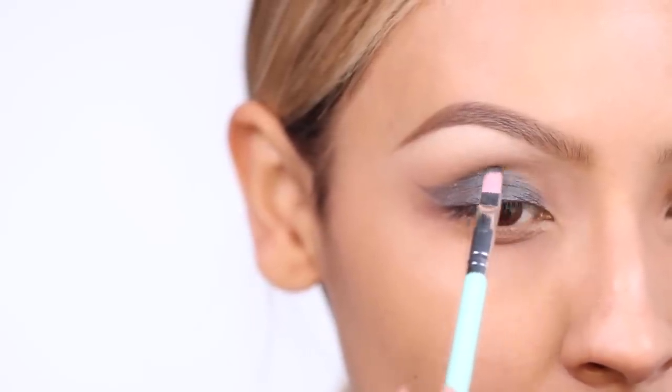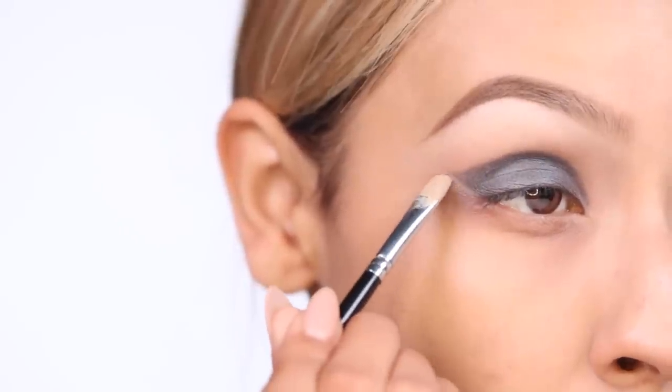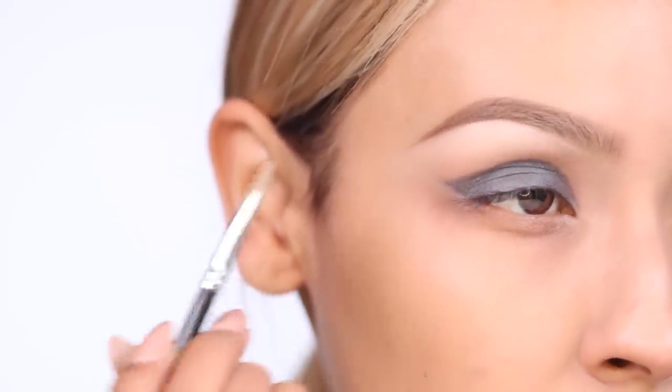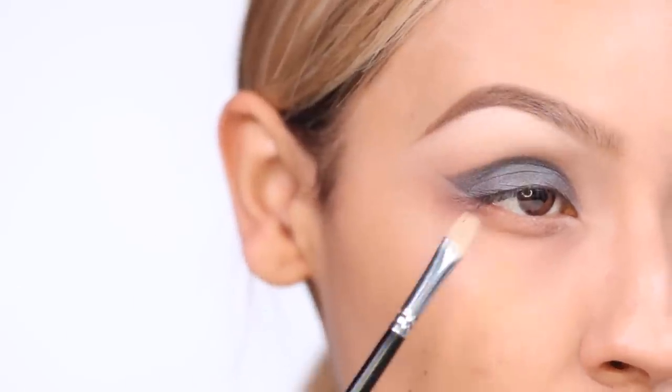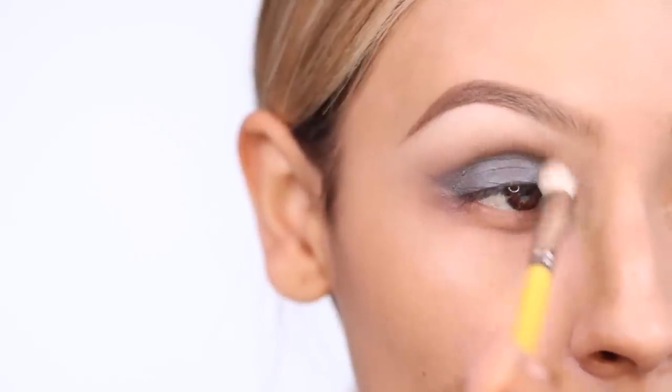Make sure you leave the outside of your eye free of shadow, because that's where the white eyeliner is going to go later. After you've applied that shadow, go in one last time with the Sable color and just buff it out.